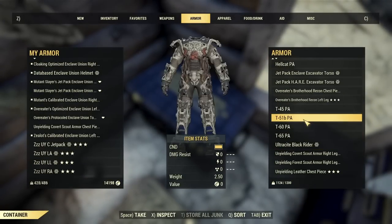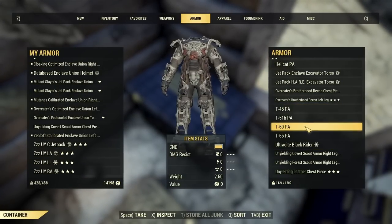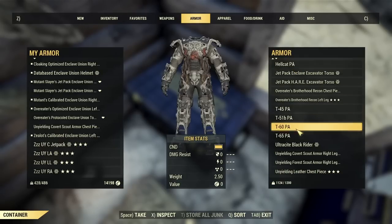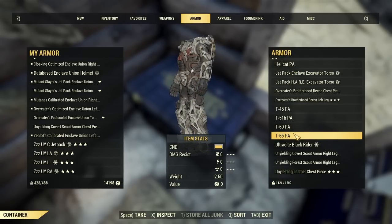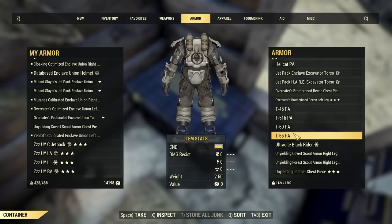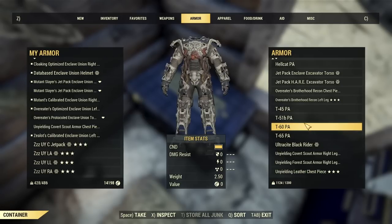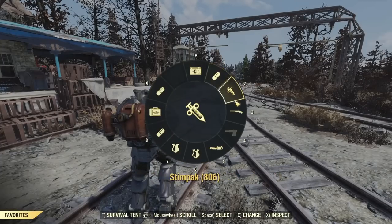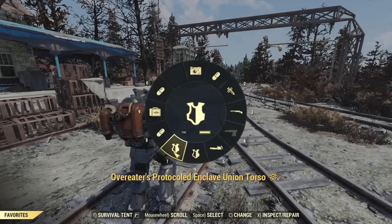The next power armor tip is that you can actually rename your power armor chassis. As you can see, I have T65, T60, T51, T45, and Hellcat — you can rename them to whatever you want. So instead of having a whole bunch of chassis and trying to figure out which is which, you can rename them. You can rename your other items as well.